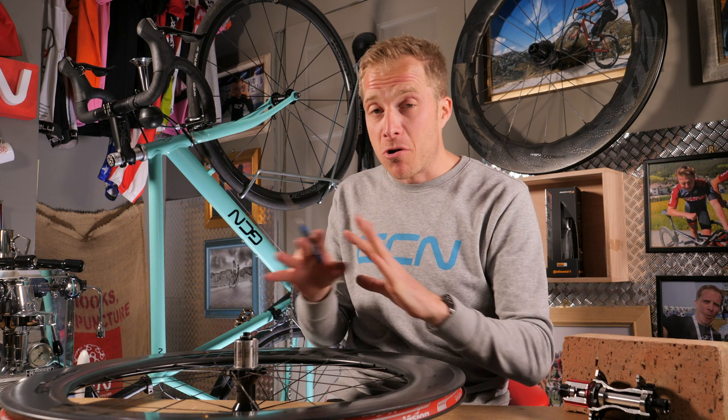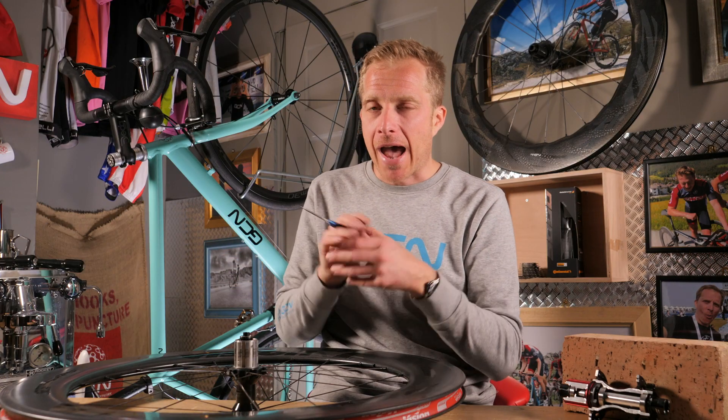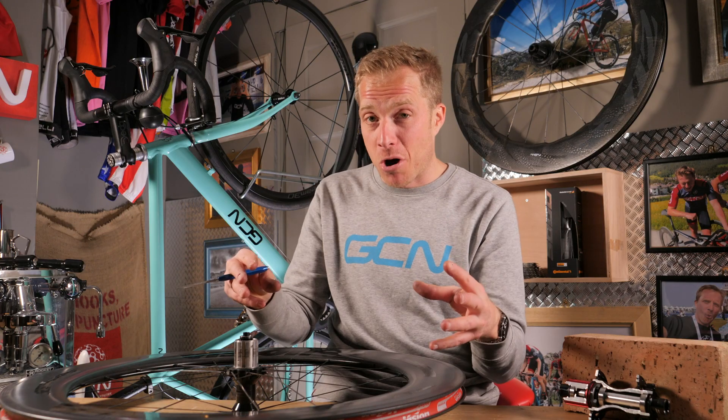Now some free hubs are totally sealed and can't be serviced or maintained in any way. Generally those are found on wheels like some Shimano's, some older Fulcrum's, or low-end Campagnolo. In the past I have actually taken them off a hub, dumped them into a vat of oil for a couple of weeks, taken them back out, and they've worked okay — but only temporarily. So if you do have one, I'd save all of that fuss and just go and buy a new one.